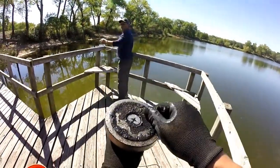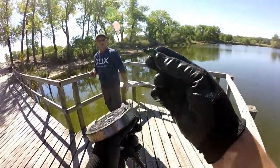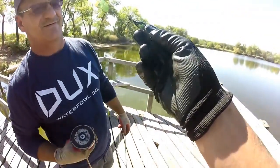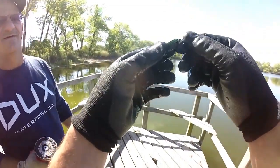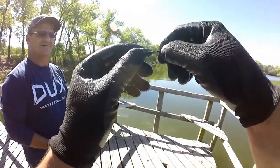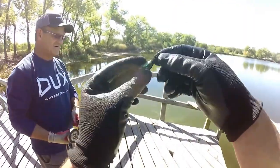Look at that — first bottle cap of the day! Oh look at that, someone was using it as a fishing lure — a homemade one! I've seen this on YouTube before: someone was actually pinching a bottle cap together, putting a little swivel on it, and trying to catch bass with it. Look at that — pinched it right on there. That's neat — a little bottle cap fishing lure!